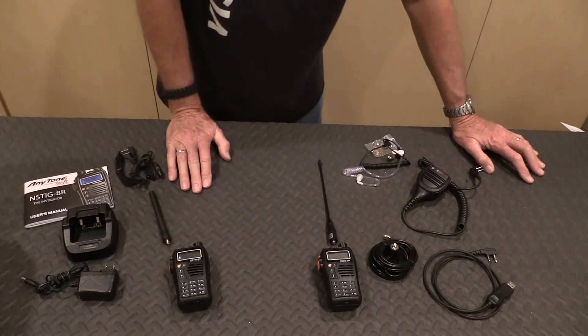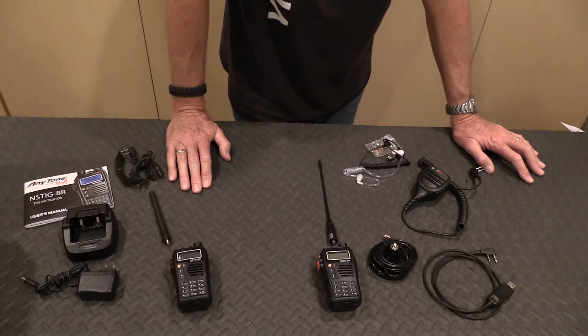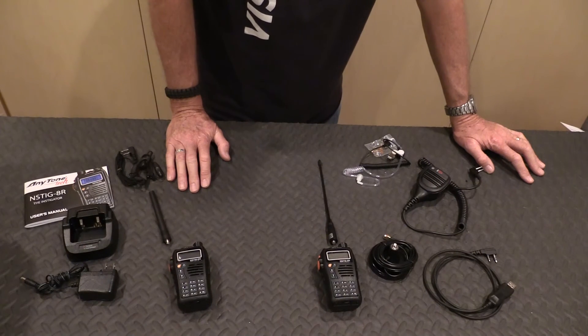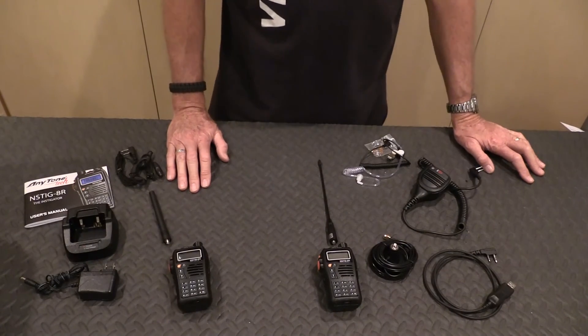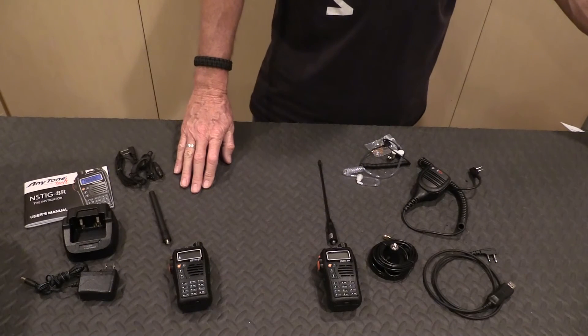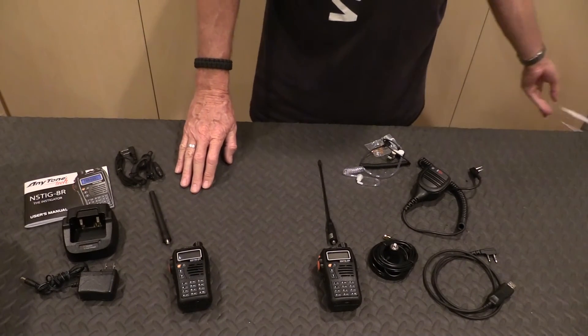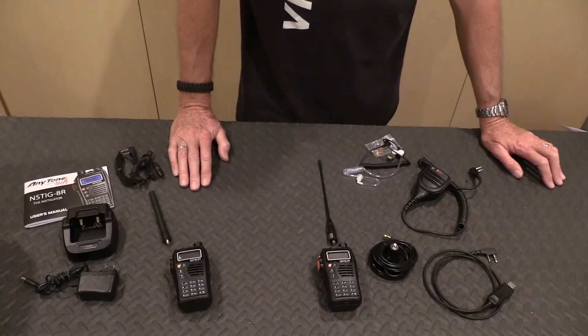Lastly, it is possible to contact law enforcement and EMS. They use spectrum in this range and these radios operate in it, so it's not impossible to listen or even transmit to them. But it better be life-threatening, otherwise you can be fined, arrested, and ticketed for operating in a band you're not supposed to be in. I don't advocate that unless you're lost somewhere and it's life-threatening.